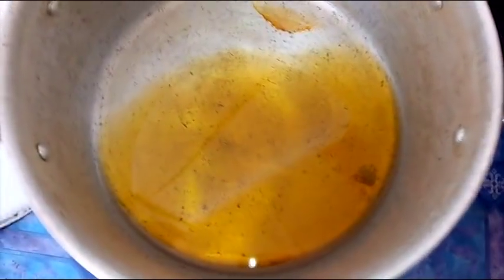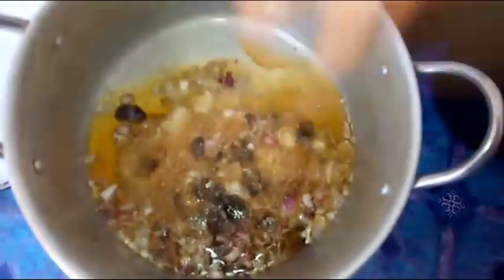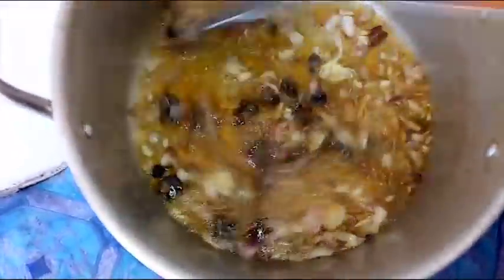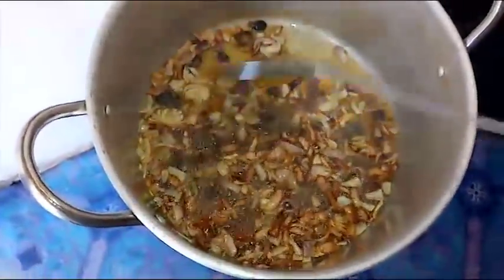Put the pot back on the heat, and after about 30 seconds add in the chopped onion and the iru (locust beans). Make sure you rinse the iru very well so you don't bite sand while eating the stew. Once you've added the onions and the iru, stir-fry until the onions look a little bit brown.